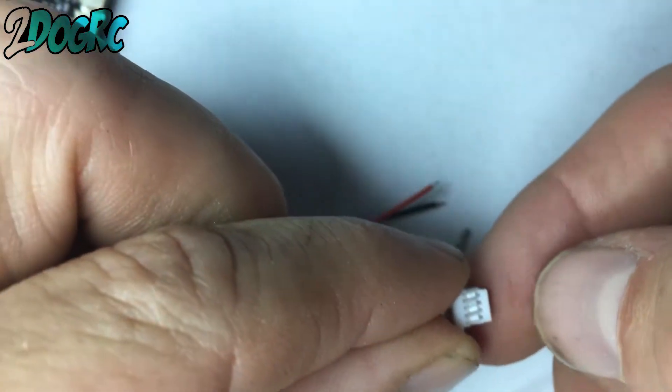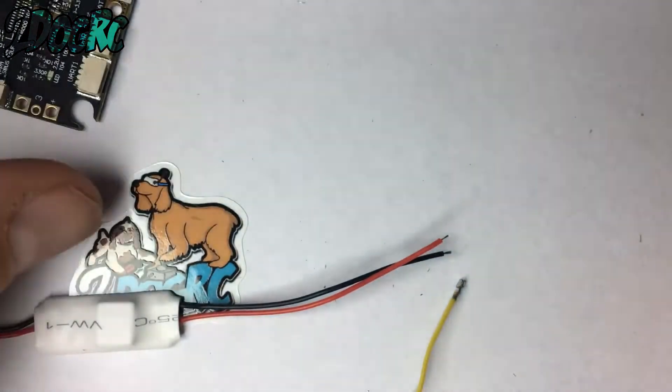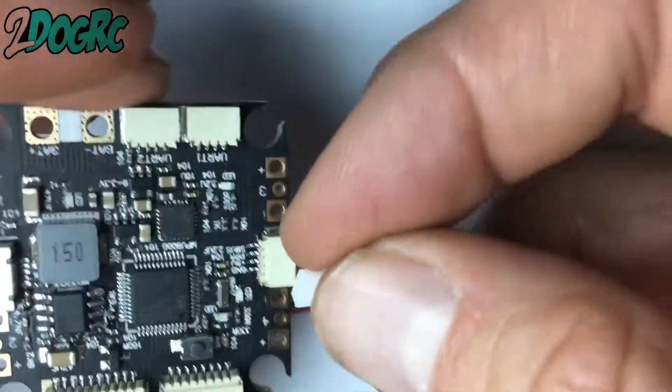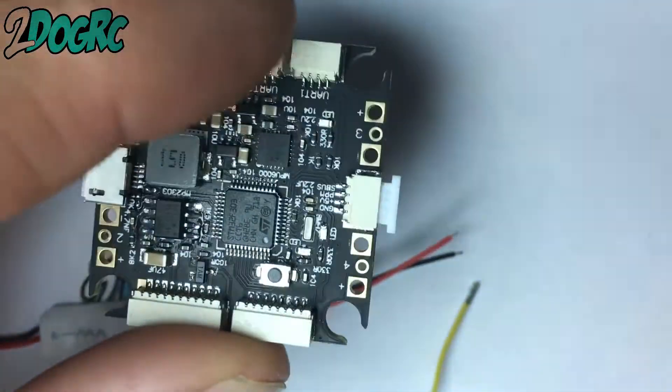Now what I'm going to do is push these back down so that they'll lock on the pins when I put them back in. Here's our connector. So this is what I do — this is where it's going back. The holes go on the top.